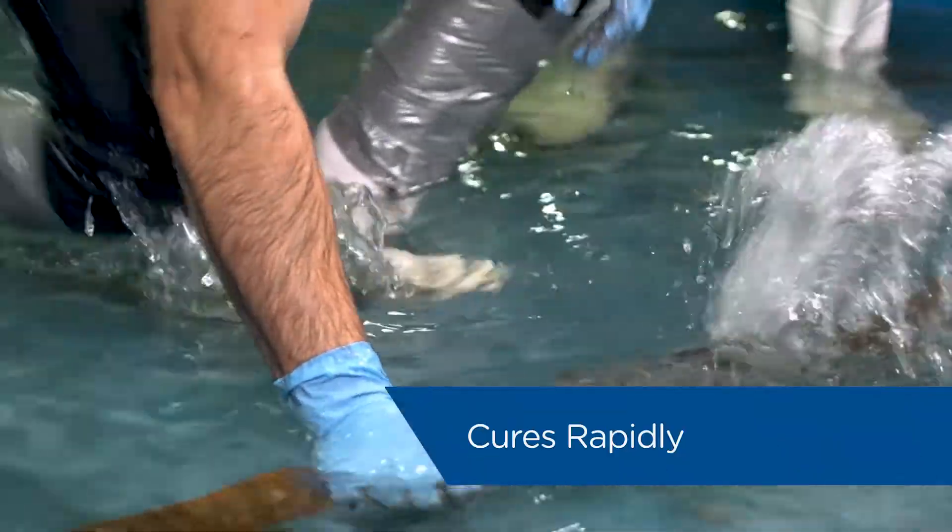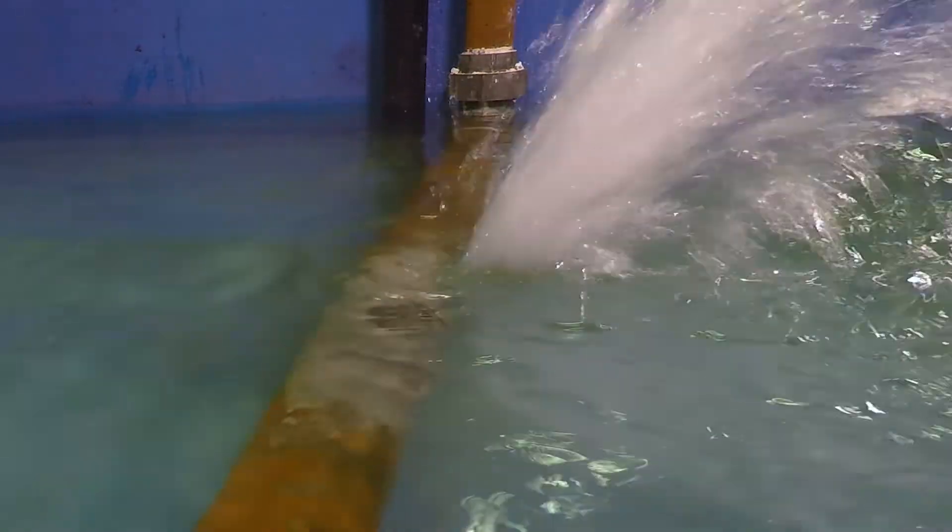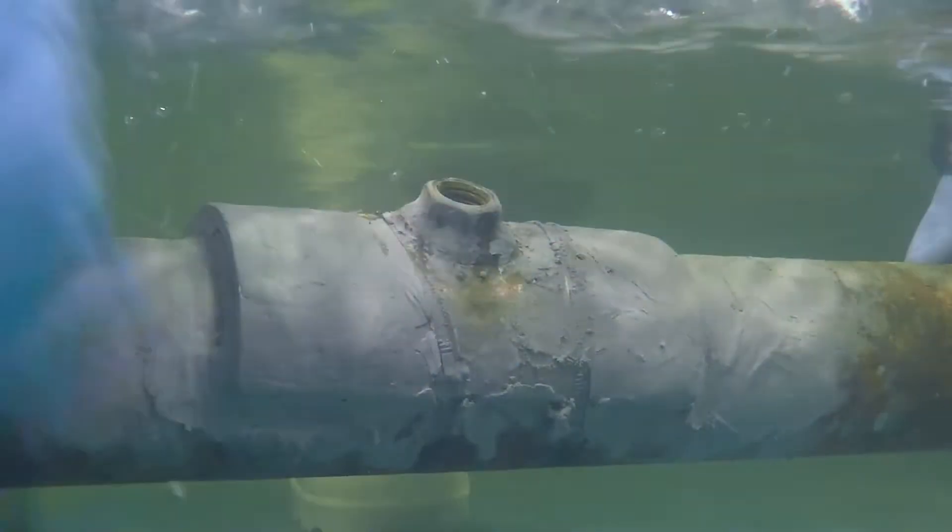Then, secure into place with zip ties and remove any excess. Belzona 1212 cures rapidly, in as little as 90 minutes at room temperature. Consult the manufacturer's instructions for use for the recommended time for your specific application.